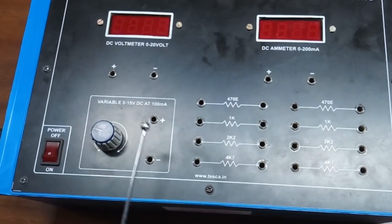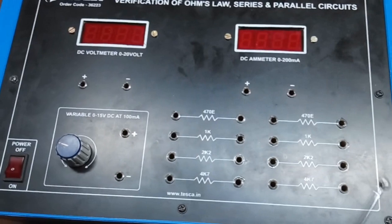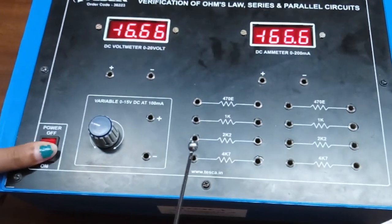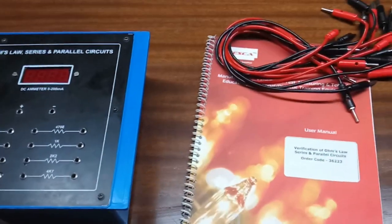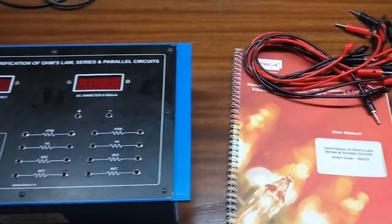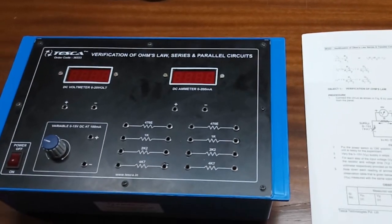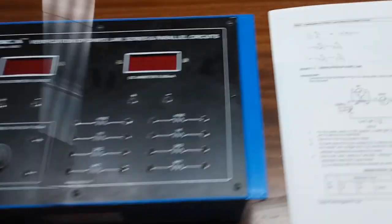This is a variable DC power supply, 0 to 15 volts at 100 milliamperes. These are the various resistors that are inbuilt on this kit. There is a power main switch to turn on or off the kit, a user manual, and patch cords — all included in this kit. The first experiment is verification of Ohm's Law, which states that V equals IR.